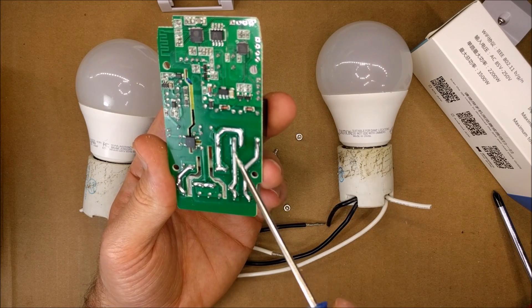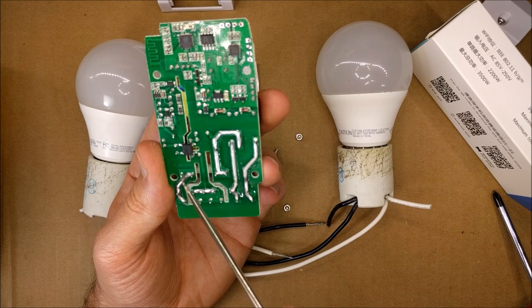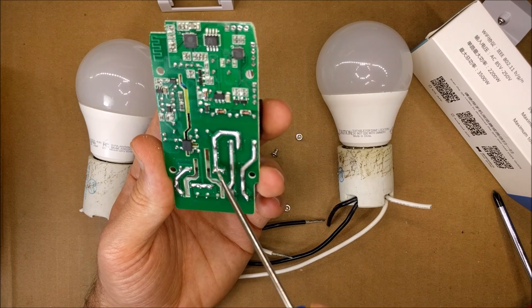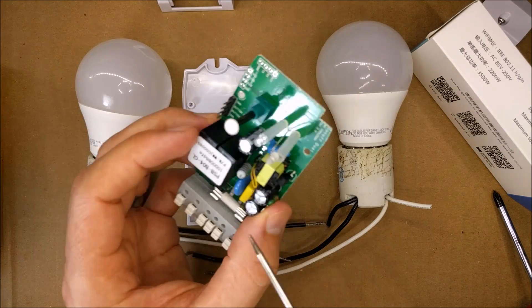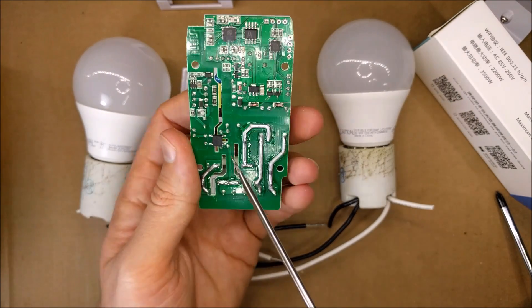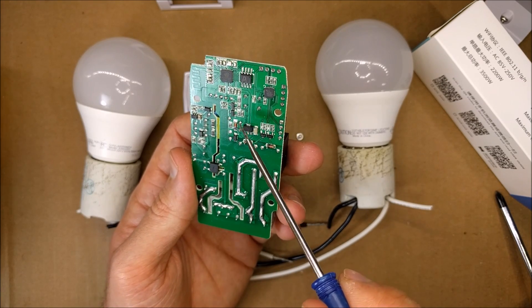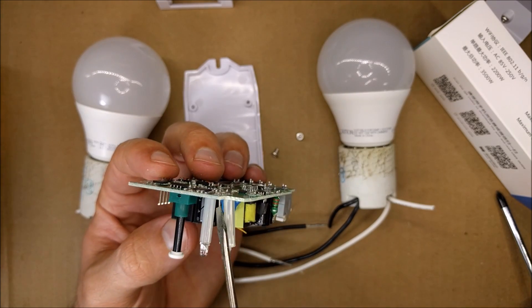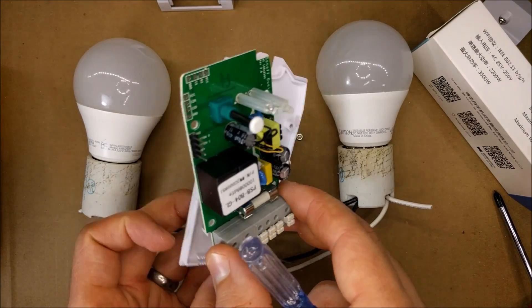Here are the bus bars from the two relays — channel one and two, the neutral, and the hot coming in. It goes through the fuse, and on the other side that portion goes to the rectifier, which converts to 5 volts, then over here it gets converted to 3.3 volts. There's a switch and a bi-color LED.